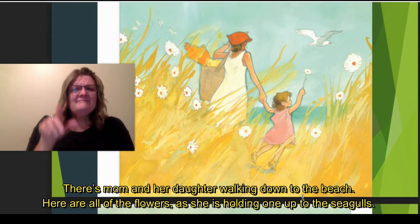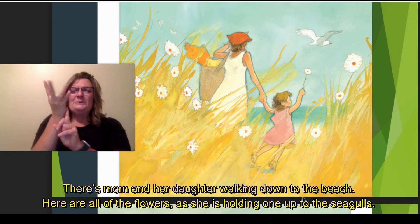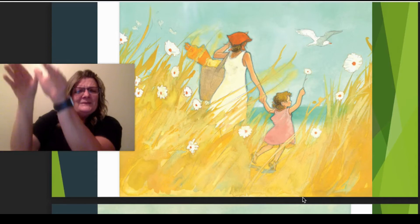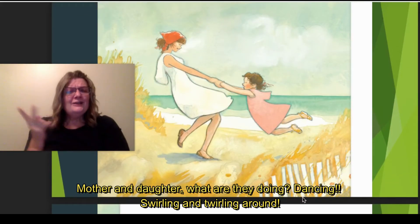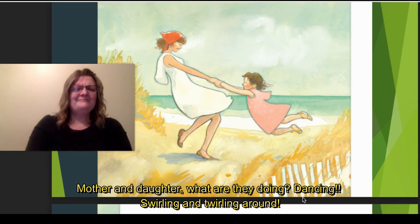There's mom and her daughter walking down to the beach through all of the flowers — like she's holding one up to the seagull. Mother and daughter — what are they doing? They're dancing, swirling and twirling around.